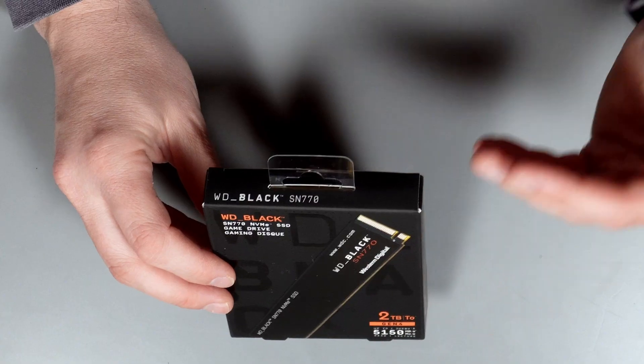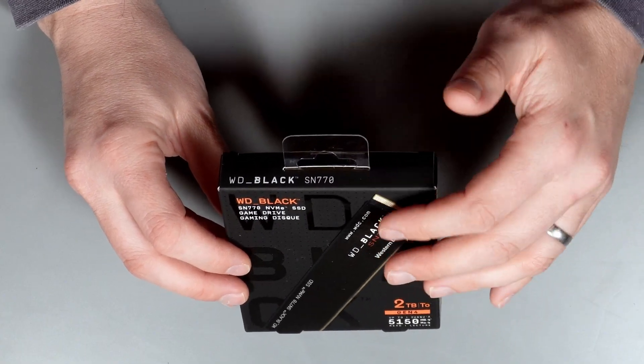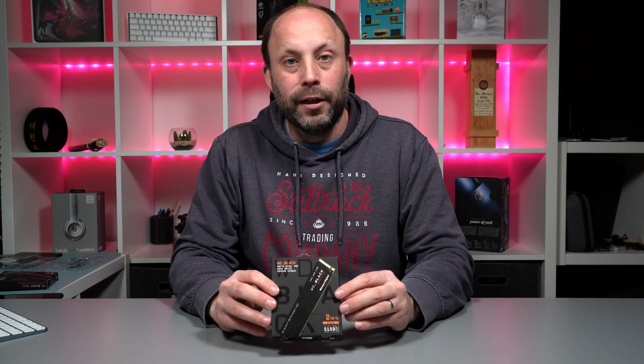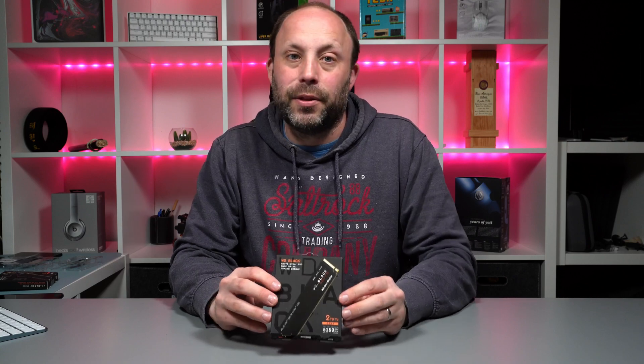When I was looking to put the SSD in my laptop, I started off looking for a Gen 3 drive because it's only going to be a storage drive for games. But when I was looking at the pricing, I found that this drive is pretty much the same price as a Gen 3 that it's kind of replacing. So you're getting a lot of extra speed but no extra money, and it's much cheaper than the SN850.